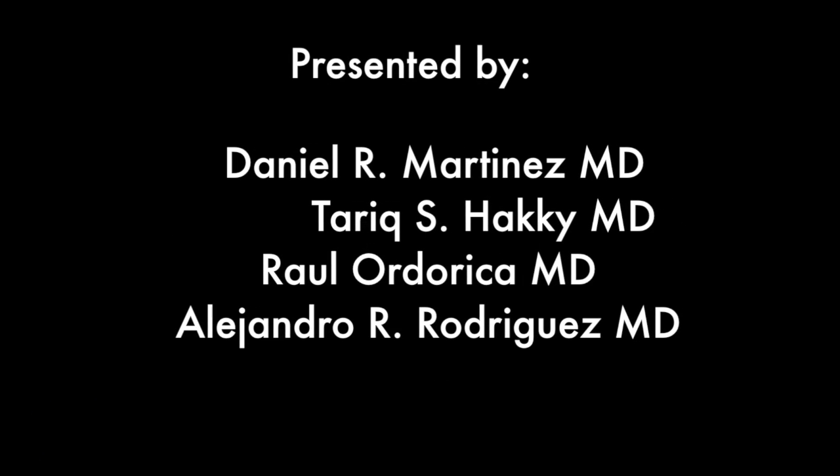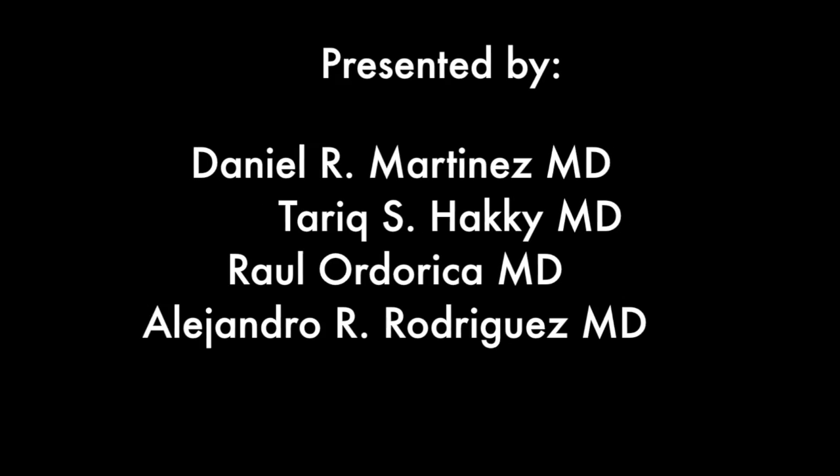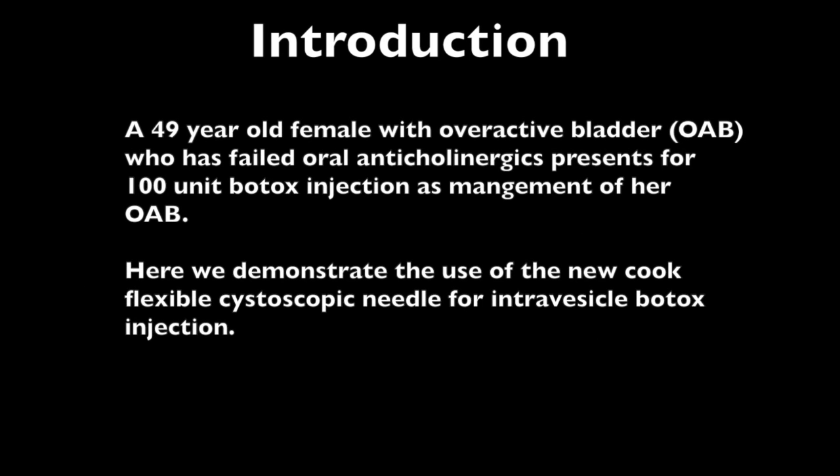A 49-year-old female with a history of overactive bladder who failed oral anticholinergics presents for 100 units of Botox injection as management for her overactive bladder.